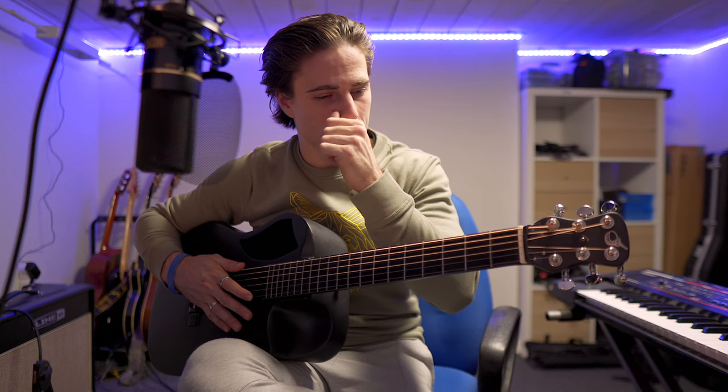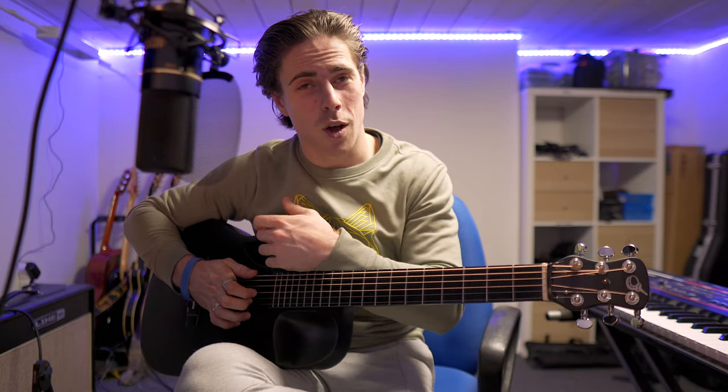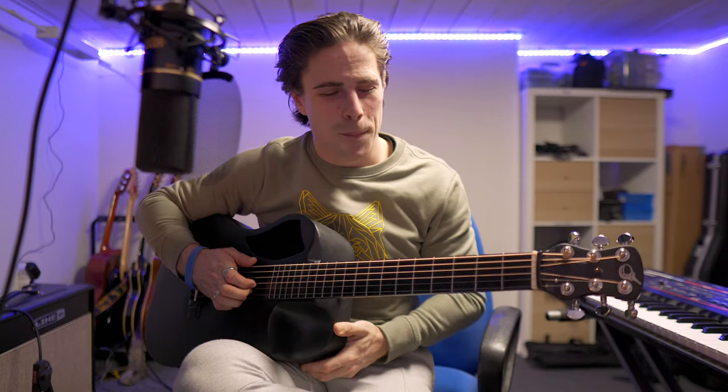Now that that's out of the way, let's start off. Also, thank you to Ellis for providing me with this awesome sweater. If you use the code YVPLAYSMUSIK you can get 10% off — links are down in the description below.